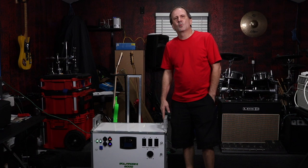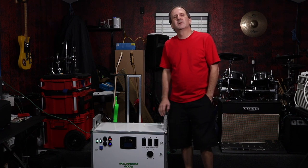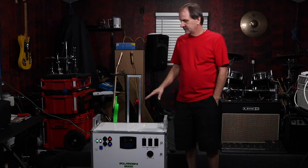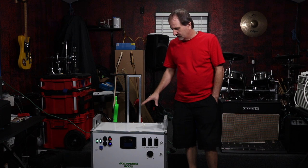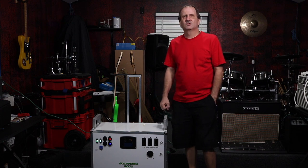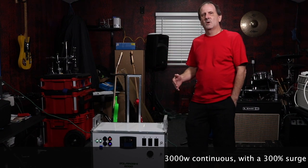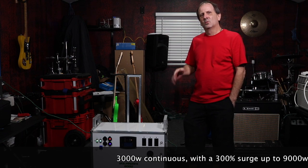This is a lifetime-warranted device that's going to last you for many, many years. The battery pack inside is good for two to three thousand charge cycles. The inverter is industrial strength — 3,000 watts continuous with a 300% surge up to 9,000 watts for 20 seconds.